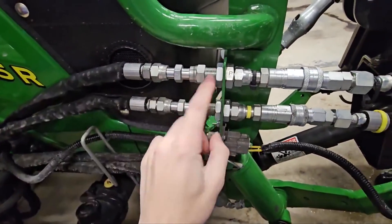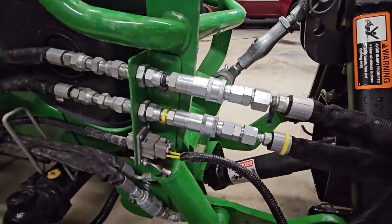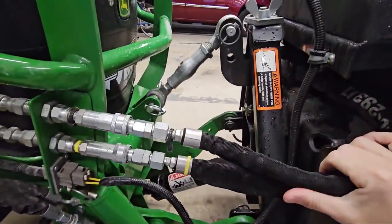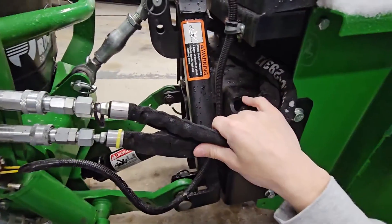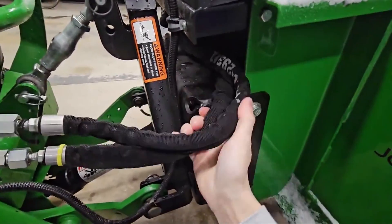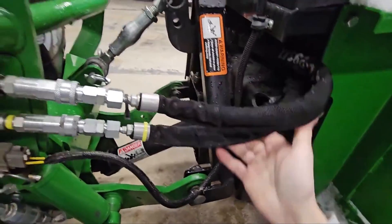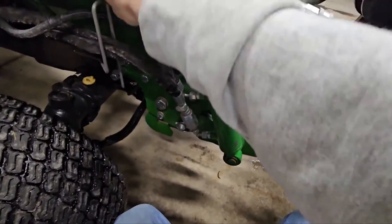There are two adapters, the couplings, and a bulkhead connector. I really like this because you can simply pop these hydraulic lines right here and unhook your snow blower by pulling your pin up here and dropping it down. There is enough slack in these hoses, they don't bind up, they're kept out of the way. You also don't have these rubbing on the cylinder or rubbing up against the tractor.